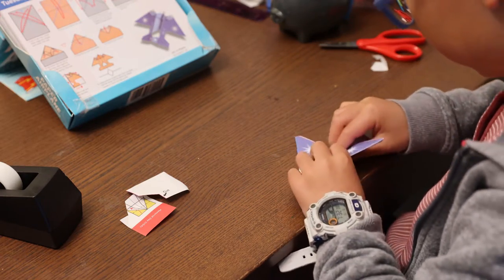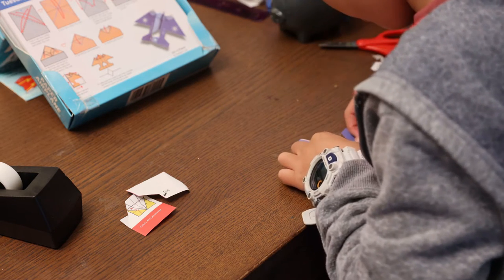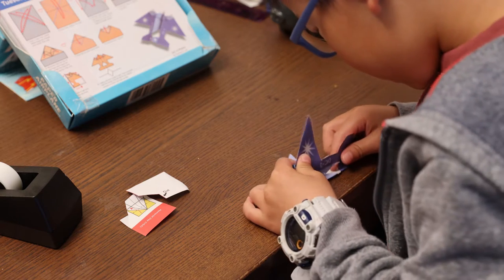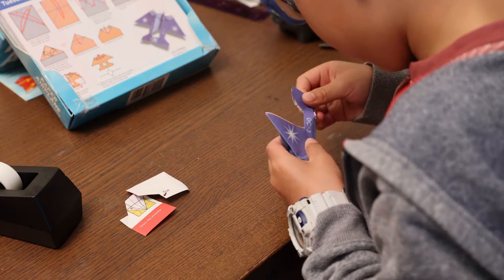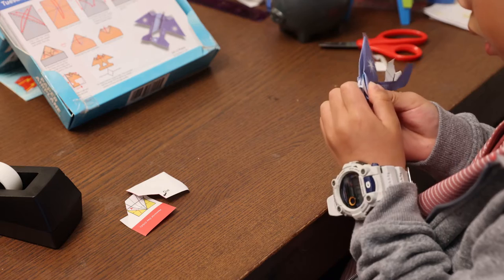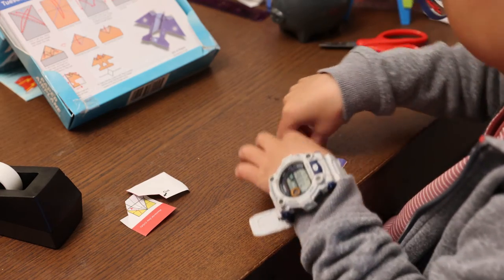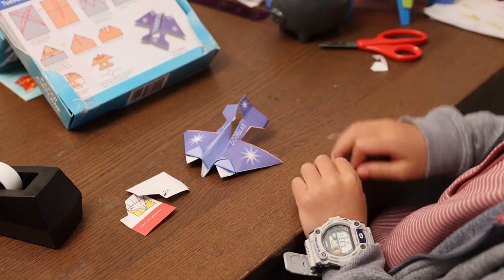Fold it in half, fold this down. Clean this up. Alternating the fold. And there you go — Douglas DC-3.